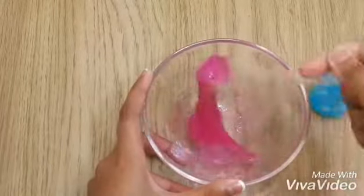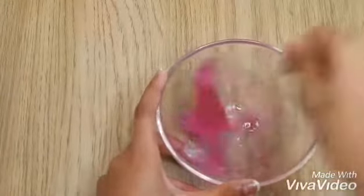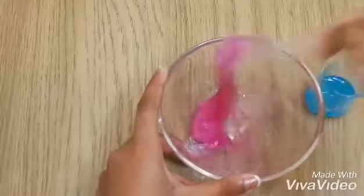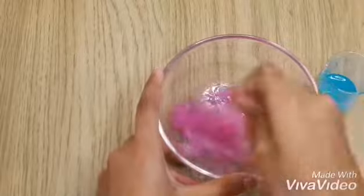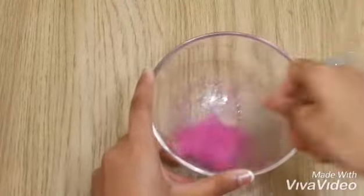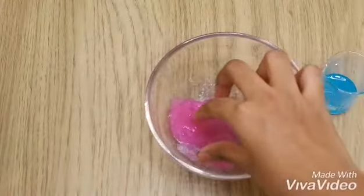Now I'm going to add more laundry detergent. You guys can see it's just forming together into a slime now. I'm going to mix it — it's just starting to come together.